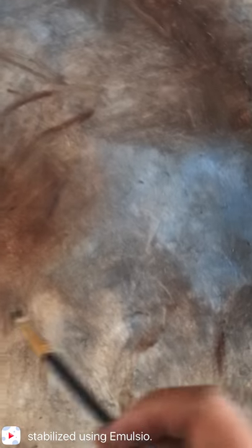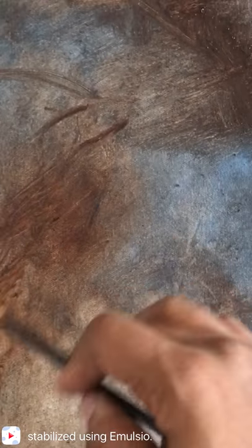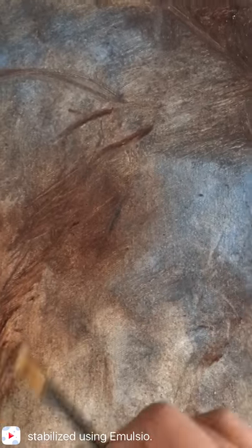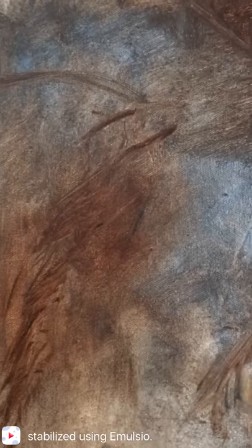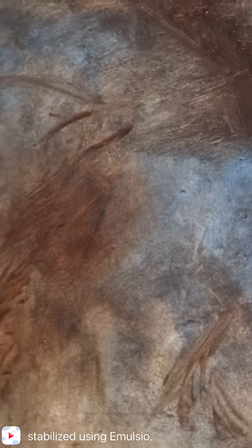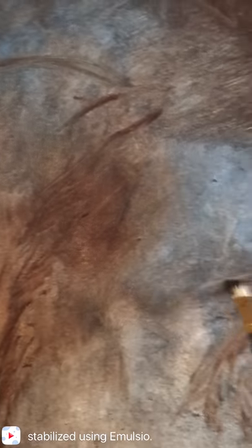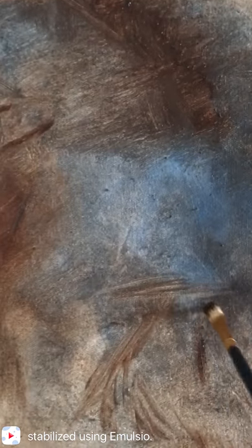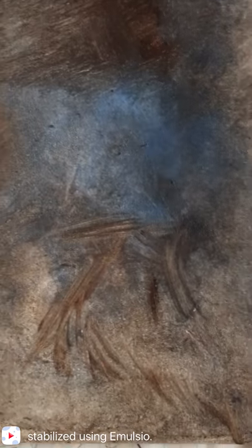We are going to start here with our general outlining — kind of generalizing the outline of the goat. This goat here has a long neck, this billy goat, so to speak. I'm just going to kind of give it an indication of where my goat's going to go. We're not going to get into the high detail areas. I really want to keep this painting as loose as I possibly can.